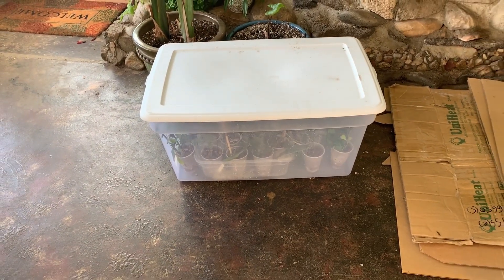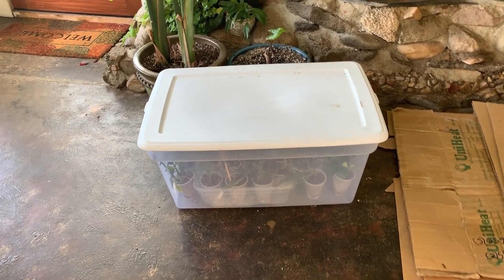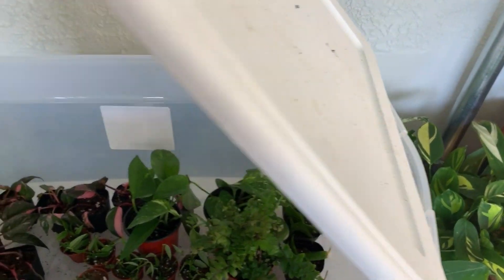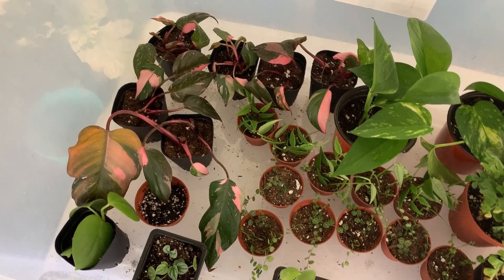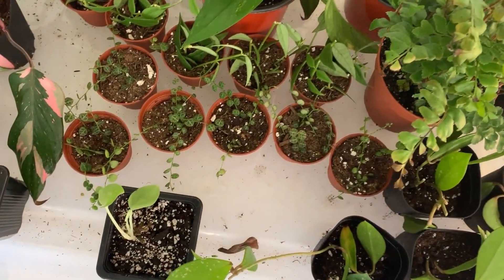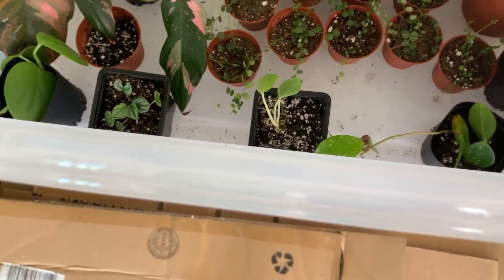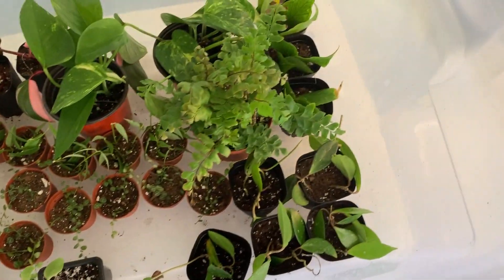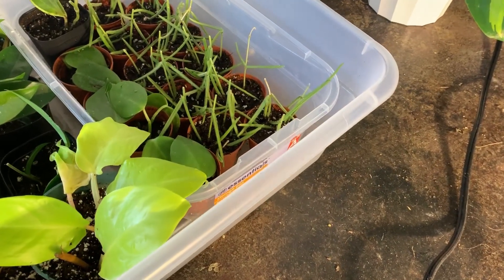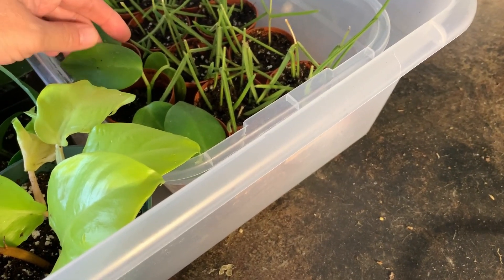This box has some Hoyas in it — I try to take the lid off every day for a little bit. Over here I've got some pink princess propagating, some Hoya pubicalyx, some turtle vine, some Hoya Bella, a couple more pepperomias, and some fishtail Hoya over there.